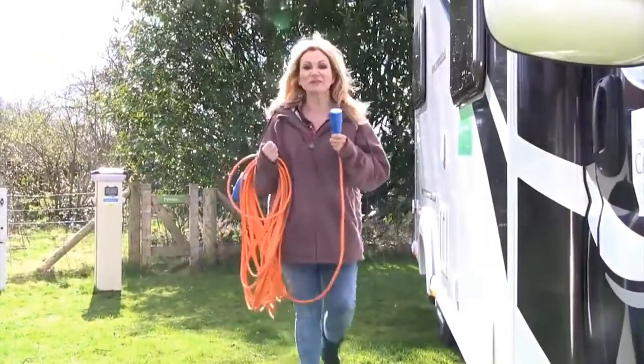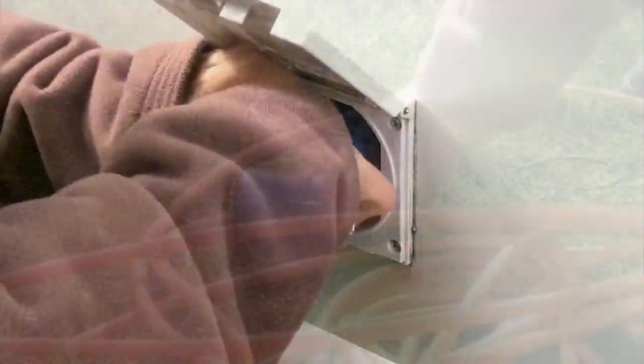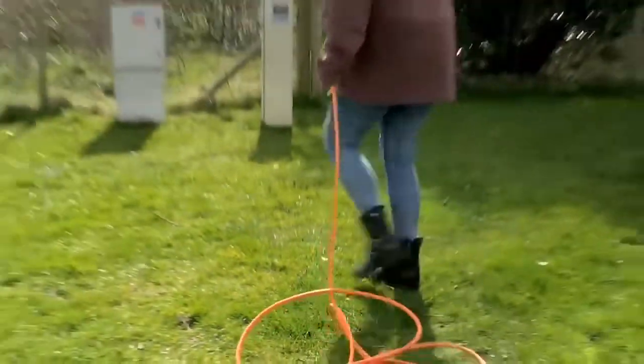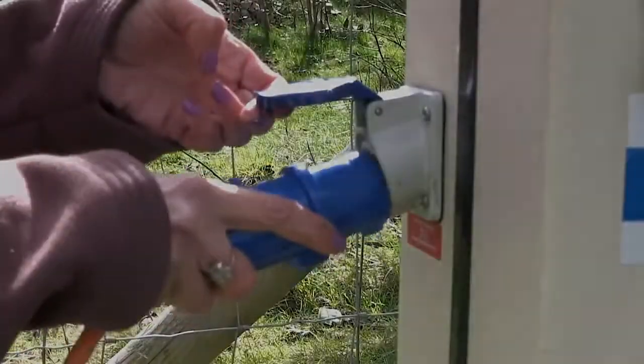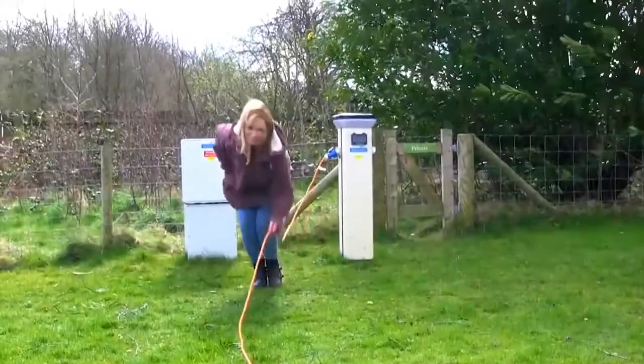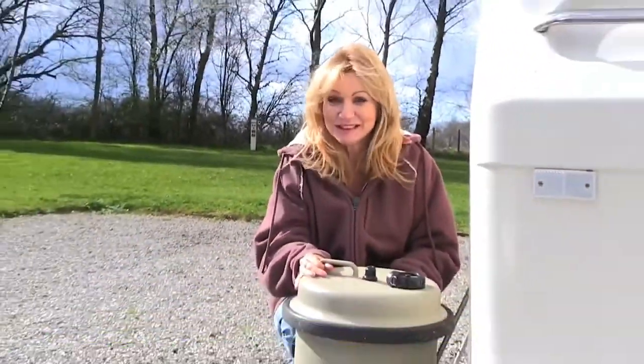This is when you get your electric supply to your caravan or motorhome. So this is the other end — it should be left uncoiled. The clue is in the name.